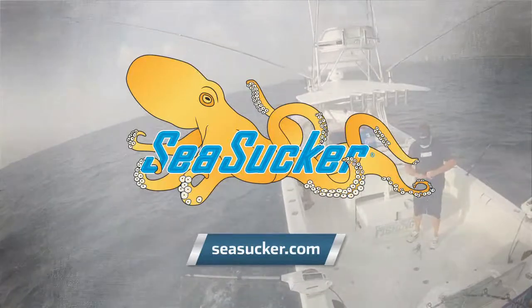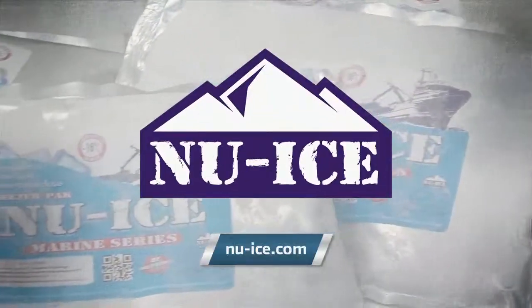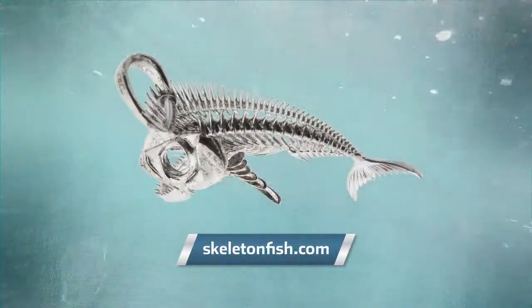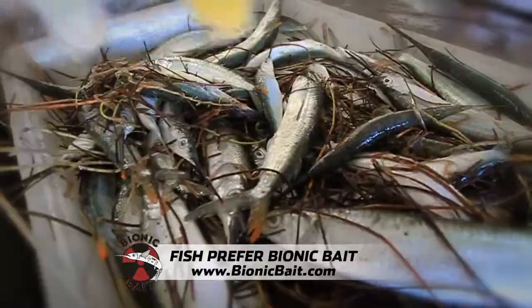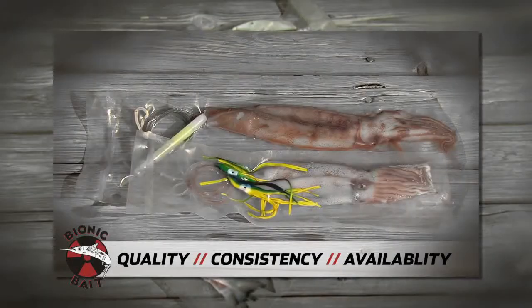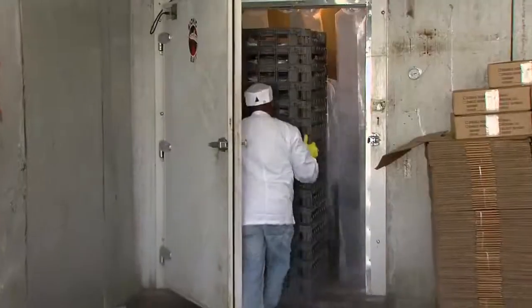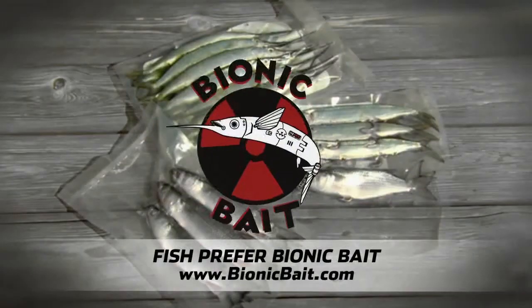Florida Sport Fishing is proudly presented by Sea Sucker — mount anything, anywhere, with no tools and no holes. Saltwater Assassin Lures, soft plastic go-to baits for every fish in every venue. New Ice, maximize cooler performance with New Ice eco-friendly freezer packs. Skeleton Fish, wearable art — select your trophy and receive free shipping at skeletonfish.com. Crystal Reels, power and versatility, setting the standard with all-in-one electric fishing reels. Bionic Bait is the largest Ballyhoo producer in the world, serving anglers for 25 years. We offer 100 varieties of bait for every type of saltwater fishing. Bionic Ballyhoo are exclusively caught and brined aboard our own boats in the Florida Keys — within 24 hours they're vacuum packed, flash frozen, and shipped in our own fleet of freezer trucks. Dedicated to excellent customer service — fish prefer Bionic Bait.